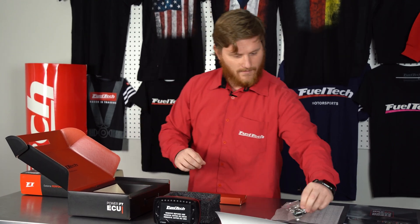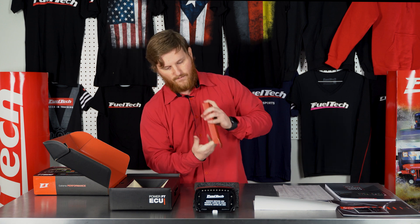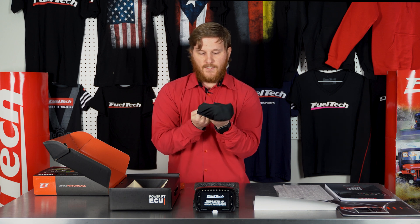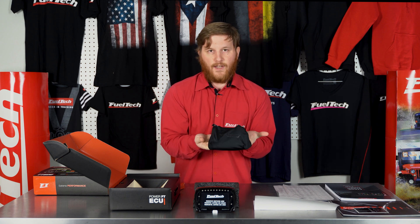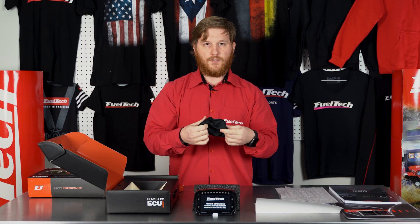We also have an FT600 keychain — that's awesome, I might have to put this one on my keychain. And finally we have the FT600 sock that goes over the top of it so you can protect your ECU from the elements, or slide it over so it doesn't get damaged while it's just sitting in your car.